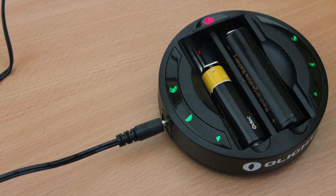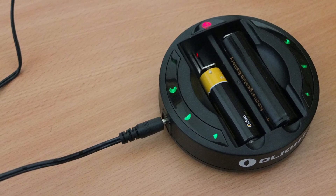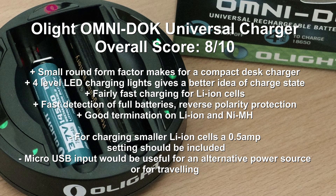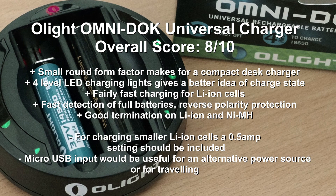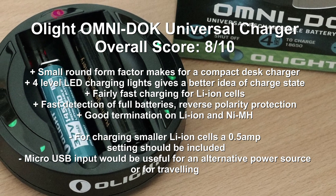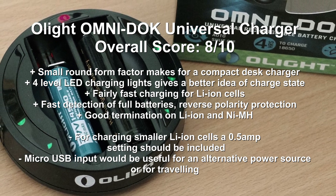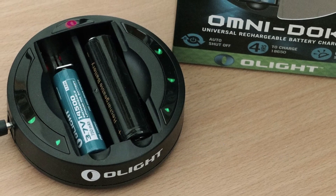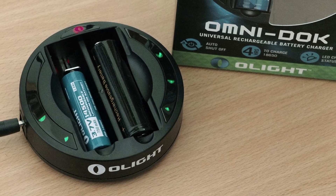On to the negatives: I'd really like to see a smaller charging rate — such as half an amp — for smaller cells to prolong the recharge cycles on them. That's the main area I would change, so this wouldn't be my first choice if you're a heavy user of very small lithium cells. A micro USB input would also make it a useful travel charger. Hopefully Olight will come out with a version 2 addressing those issues, but as it stands it's actually pretty good overall with decent charge rates.